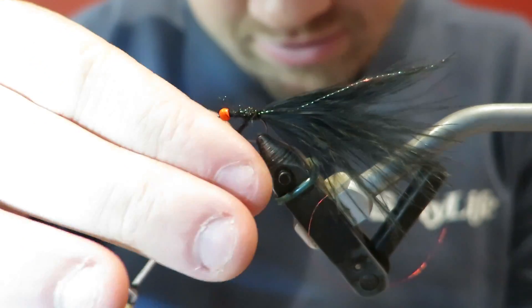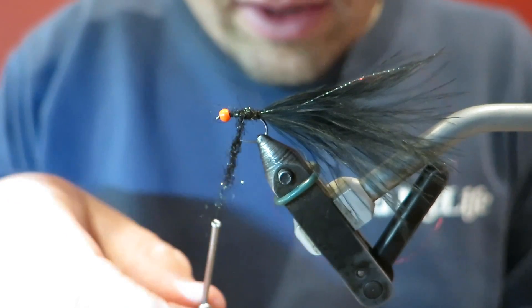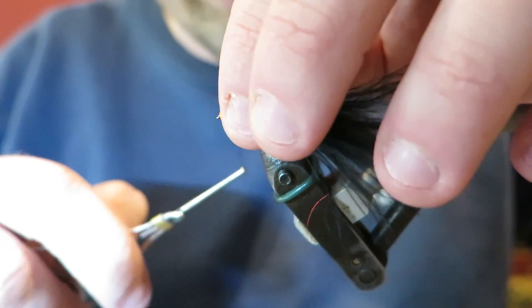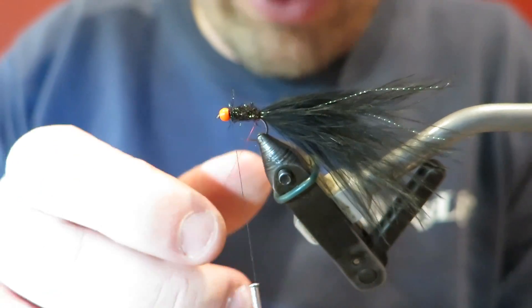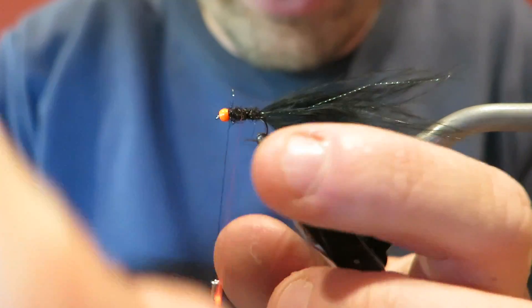I actually really got into this fly for the first time at the Worlds in Italy. It's a fly I'd always had in my box but I'd never had amazing success until I used it on the rivers over there and the lakes. I'm going to leave a bit of space there at the front - you'll see why in a sec. Wind this rib forwards; probably don't even need the rib, but it looks kind of nice.